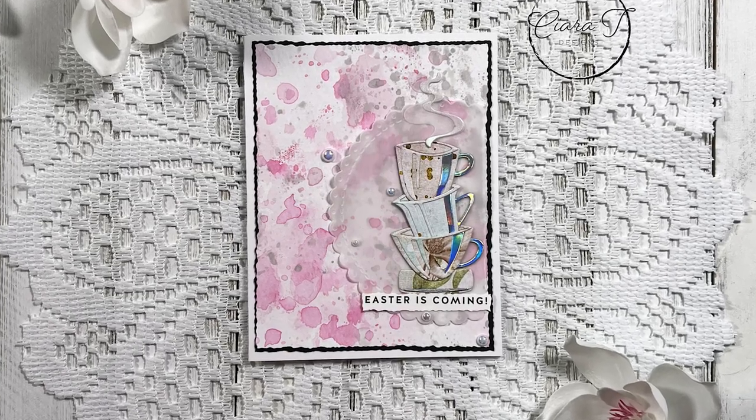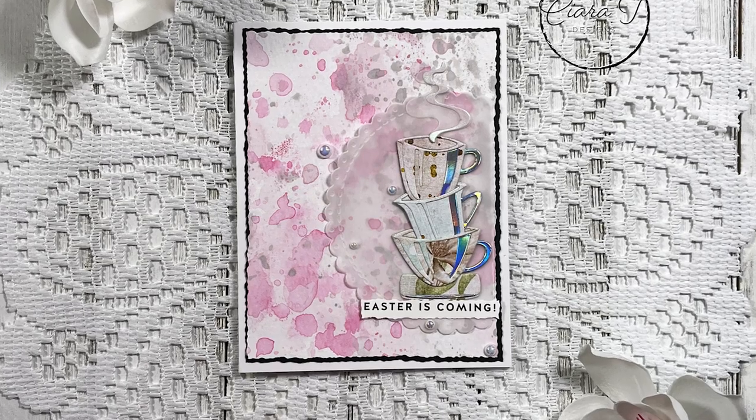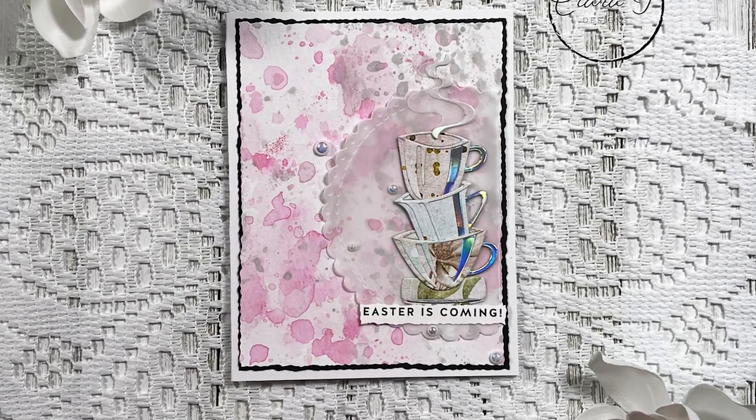Hello everybody and thank you for joining me. This is Sierra from Sierra Tea Designs and today I have this fun Easter teacup card to share with you. So let's jump right in.